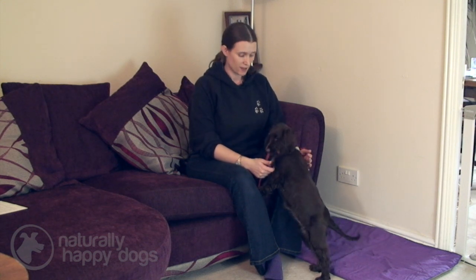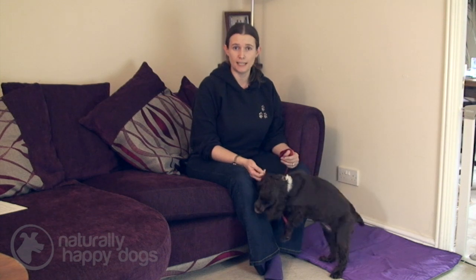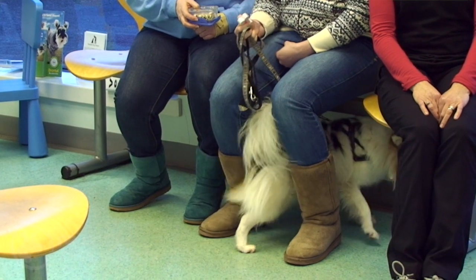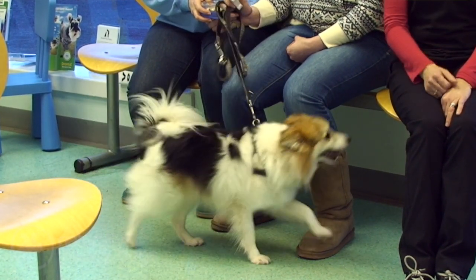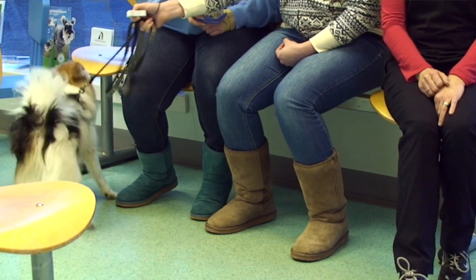Hi there, I'm Sally Marchant, and today I'm going to be talking to you about teaching your dog to settle. This can be one of the most useful behaviours you teach your dog — very useful for situations like when you've got visitors around, or when you're eating your dinner, or even when you're at the vet's in the waiting room, and you want your dog to just lie down calmly beside you. Especially for puppies, this can be very useful training. It's good to start early, but you can introduce this training at any age.